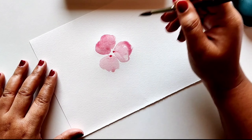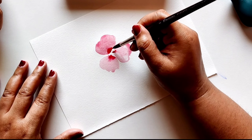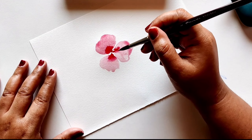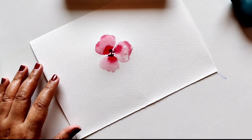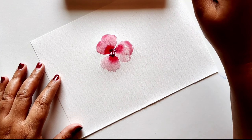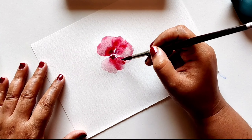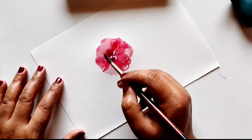Paint three petals overlapping the three lines that we created, and then slowly drop in a little darker pigmented crimson in the center of the petals. This will help you get a nice deeper center. Now we'll add the next three petals overlapping on top of the bottom petals.